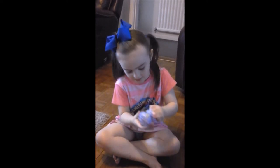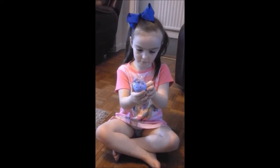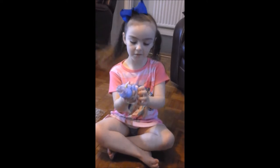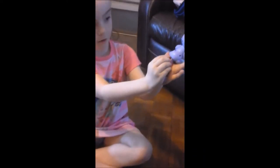Yay, she looks beautiful. Now I'll turn her. She needs batteries in, Daddy. But look how cute she is. She's got a little tail, she's got a little pink hoof. And then she's got a cute horn. I like her hair, it's rainbow.